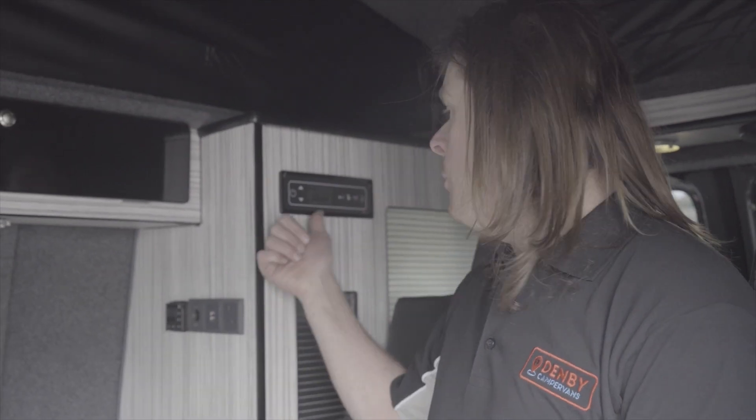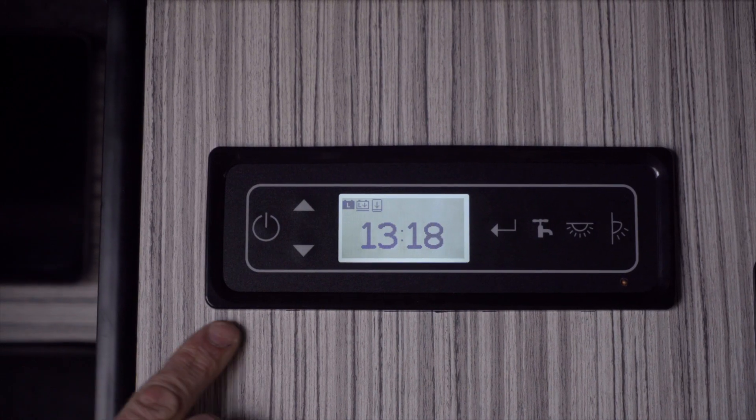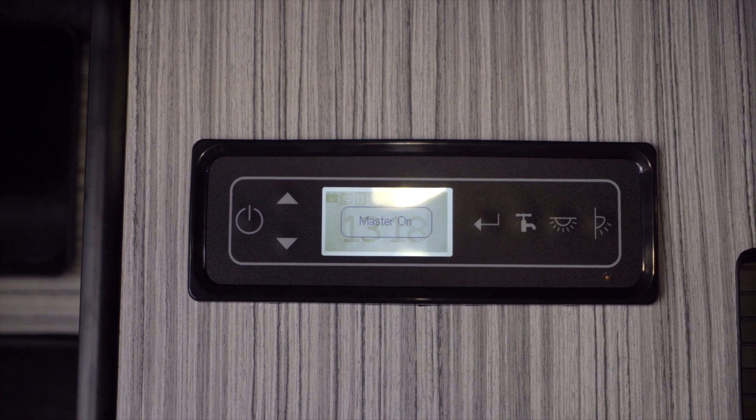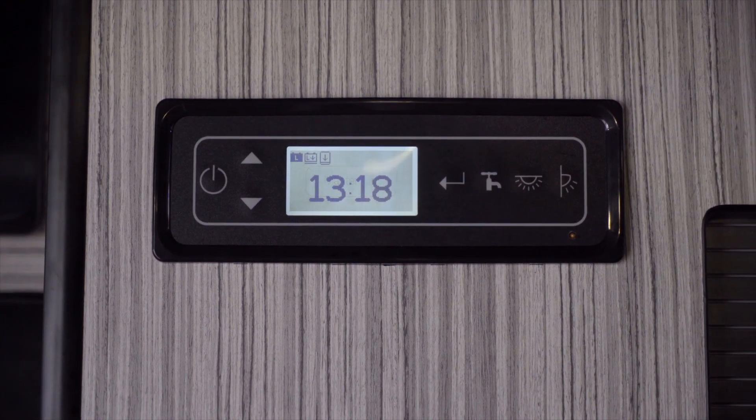Hi, my name is Lloyd, I'm from Denby Campervans, and today I'm going to be showing you how your control panel works. On the power management system, we turn it on using the master switch. This is the switch that turns everything on in this panel.